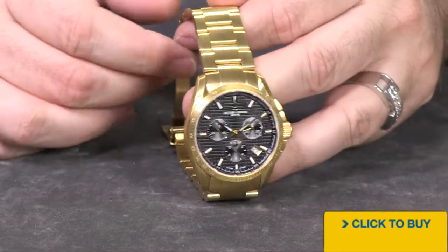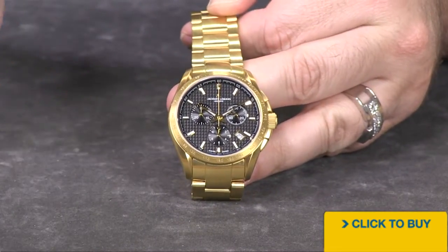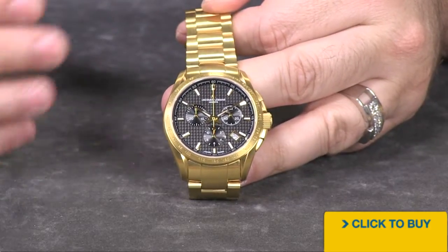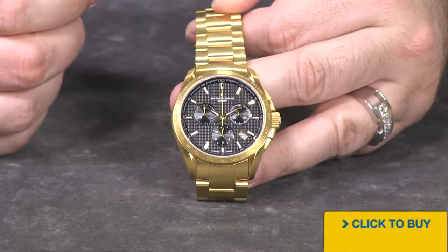Let's take a nice close look at it. The first thing I think that really jumps out at you is going to be that cubic style dial pattern that's been carved in there. I think it looks really classy and it brings an extra bit of dimension to this overall look.